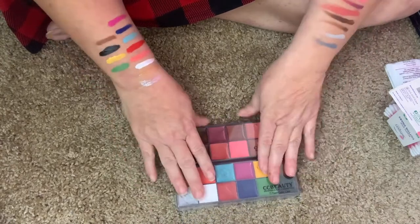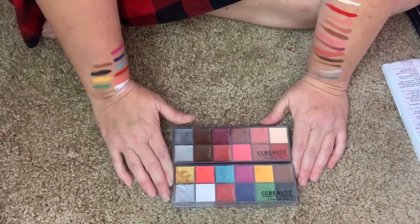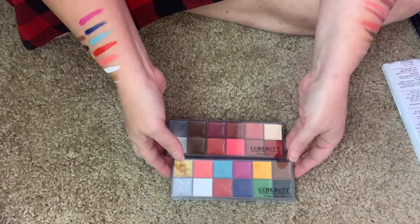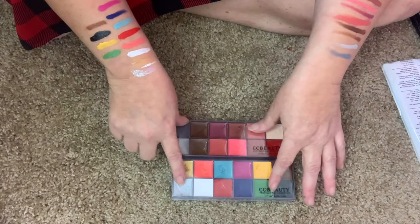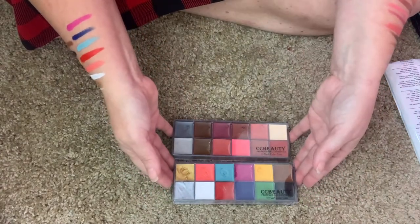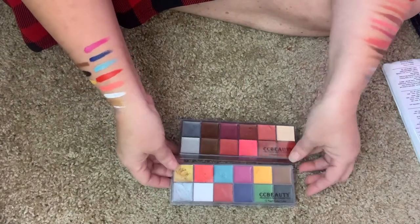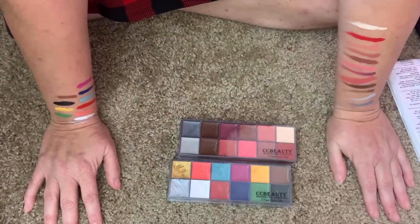I think both of these were like $20 together with the brushes - not very expensive. Makeup Forever does a similar palette that costs a lot more, and honestly in my opinion it does the same thing, it's just as good. So why not save money, buy this, practice until you are a pro? This is perfectly good to learn with.